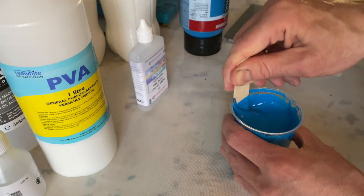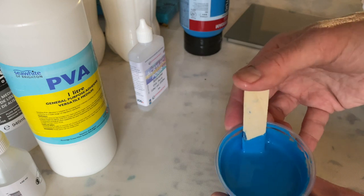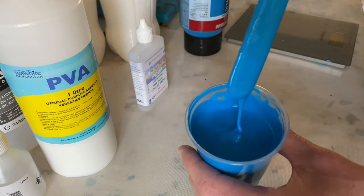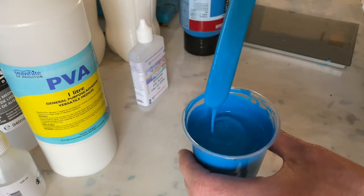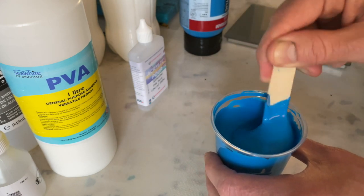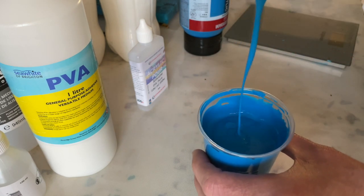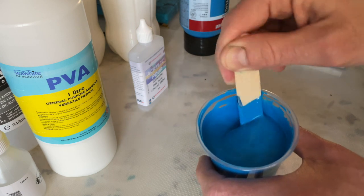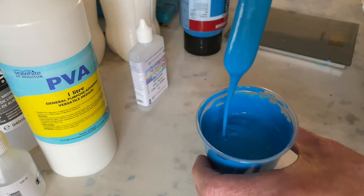Okay, this is starting to look good. As you can see — no air bubbles. The consistency — some would call this warm honey or melted ice cream. So it runs easily off the mixing stick, makes a small mound in the cup that evens out within a couple of seconds at most.